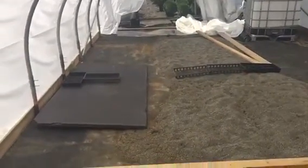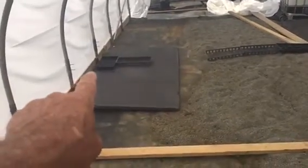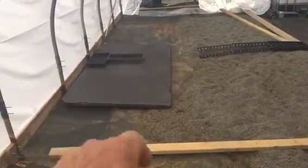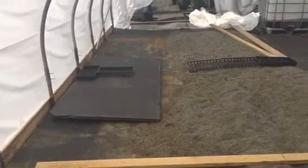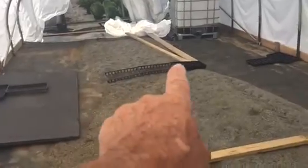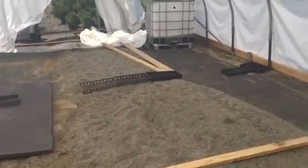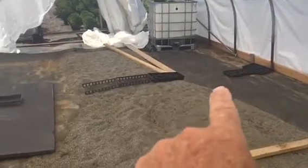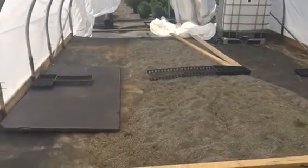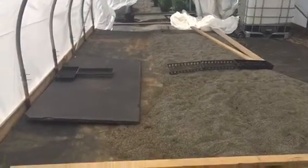We roughly laid out the spacing — it's going to be a tray and a half wide, because two trays is almost four foot and it's just too far to reach over. We'll end up having three rows in the middle all the way down the whole thing, but you can reach in one and a half easily. The tray and a half on the other side will leave about 34-inch aisles.